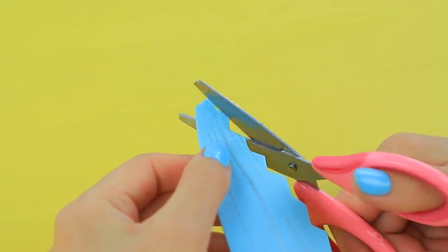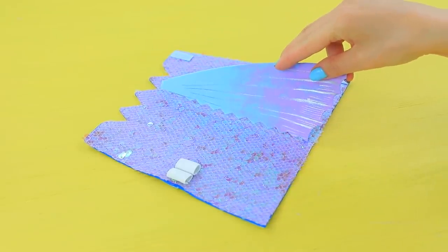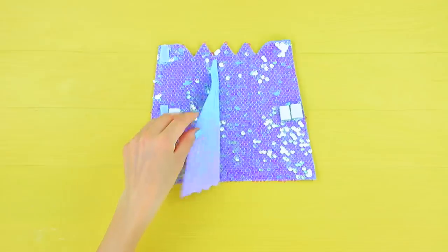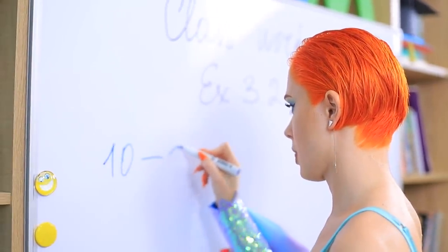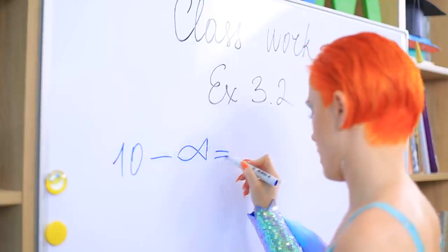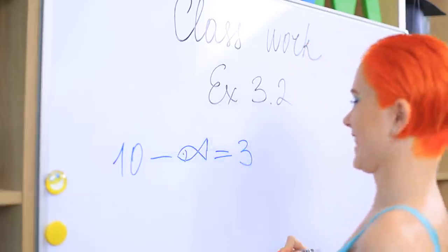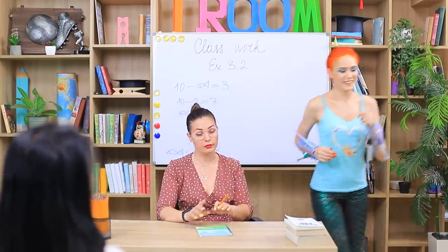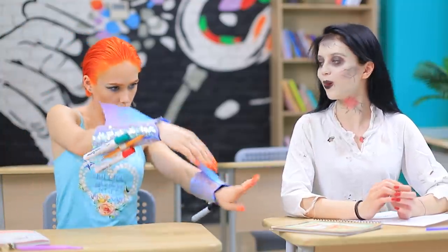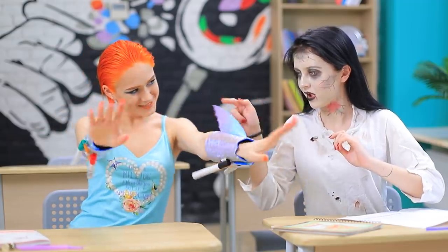Cut one side of the flipper in a zig-zag and glue it to the center of the arm warmer! Make another arm warmer the same way! Now all my college supplies are with me! And I'll quickly solve all the problems! Good job, mermaid! Swim to your desk! Wow! Your arm warmers are so beautiful!